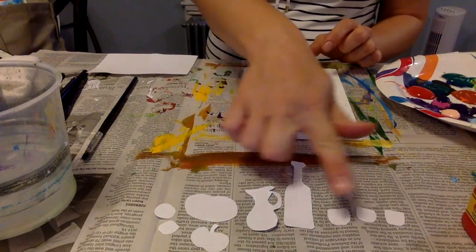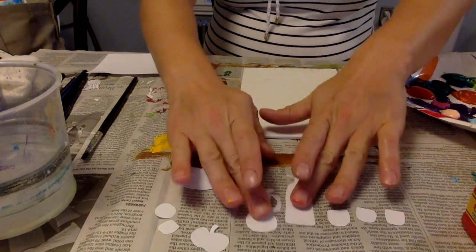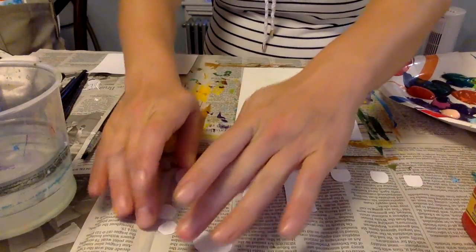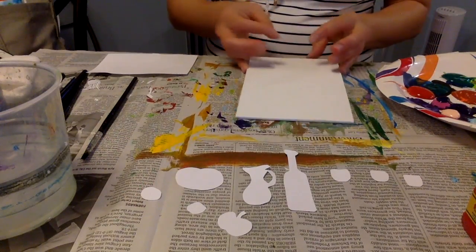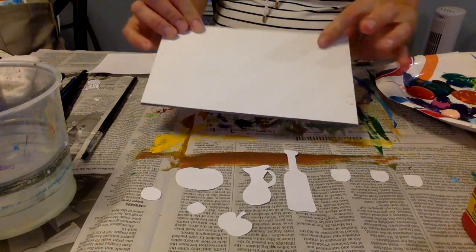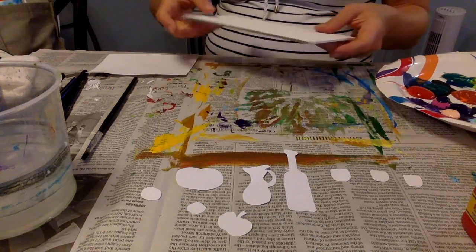I'm gonna go ahead and paint these first because I want them to dry. I can keep them like this, and then I'm gonna do my background. For my background, I'm using a canvas board and I'm using acrylic paints, of course.